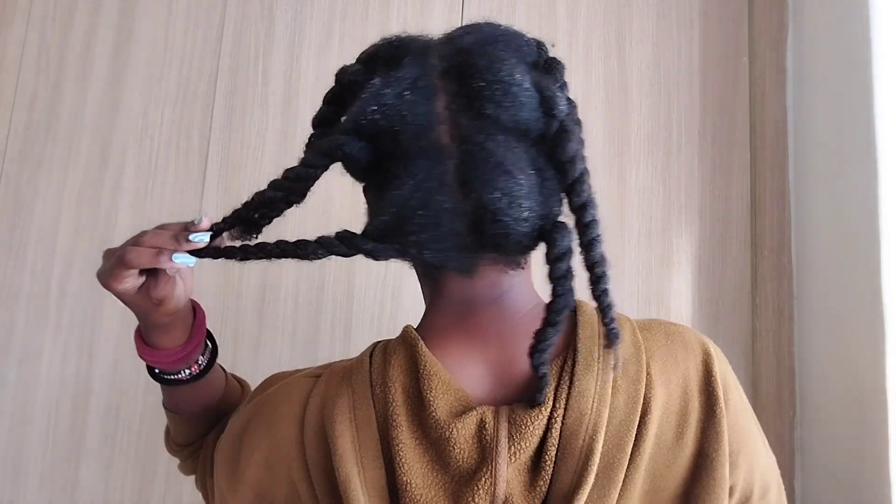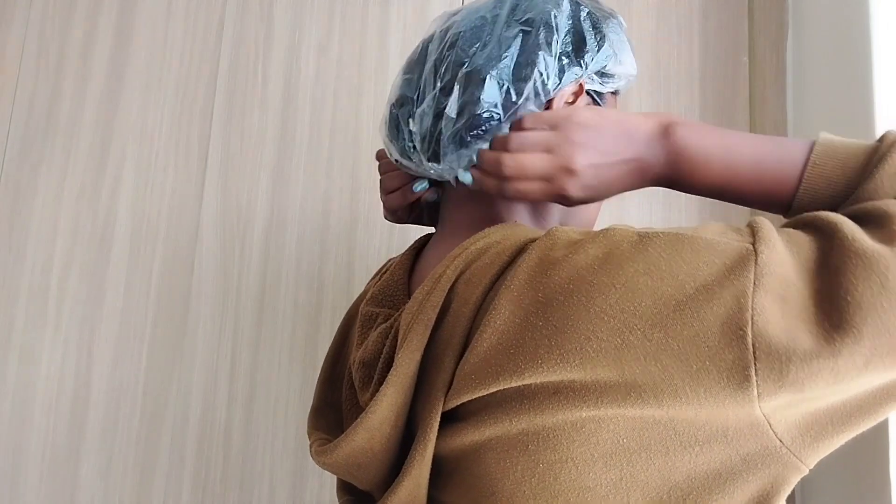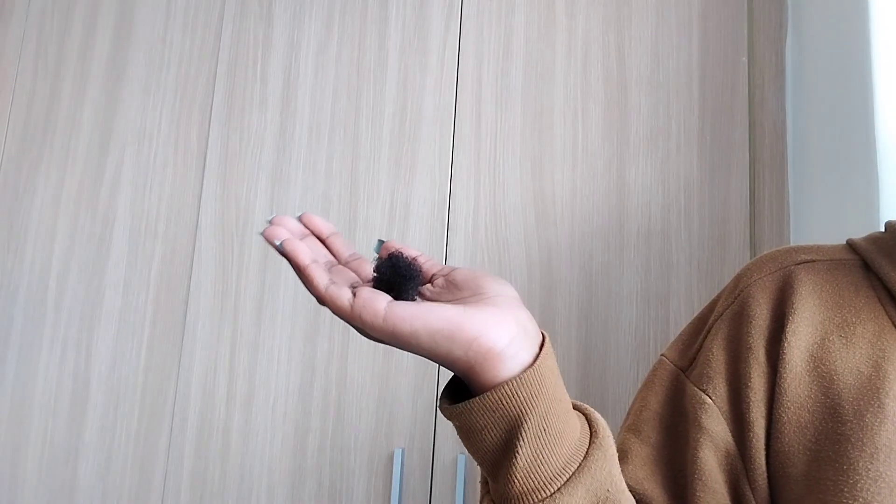I just finished my pre-poo — the kids are playing outside so if you hear some screams, no one's dying, they're just excited. I did six sections in total. I'm going to wear a shower cape just to trap the moisture for about 15 minutes as I get ready to jump in the shower for my shampoo and condition. The amount of hair I lost isn't too much — shedding is normal. I'm feeling so much better now, ready for a shower.